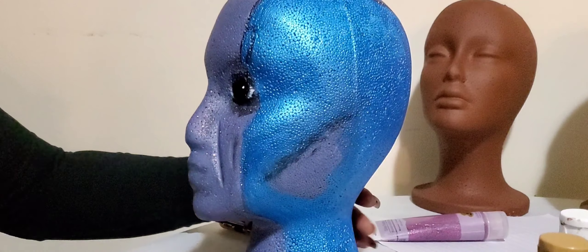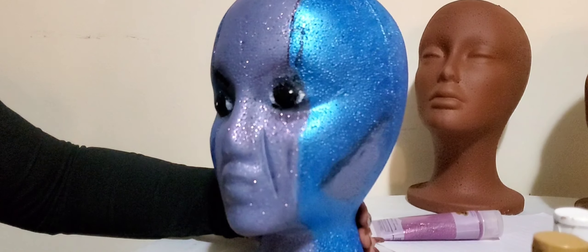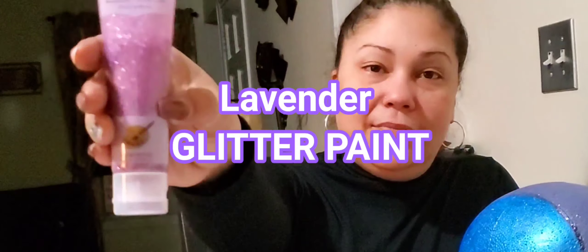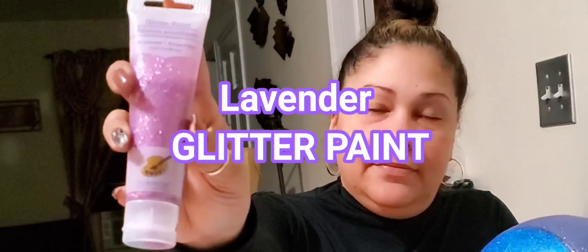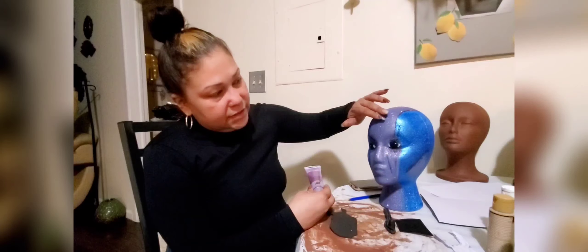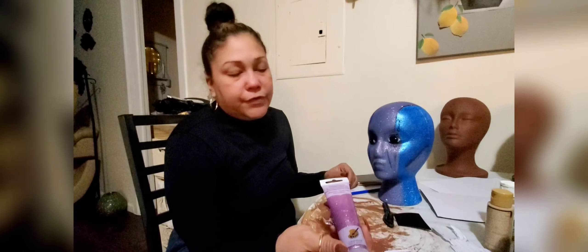She's been drying for about two hours now, and I went ahead and incorporated this color I found — it's a glitter paint and it's the lavender color I needed from the very beginning. It gave it a little bit more of a blingy look, and it's also giving her the lavender look I was going for. I found it at a local thrift store.